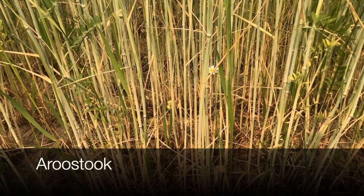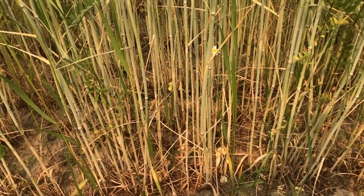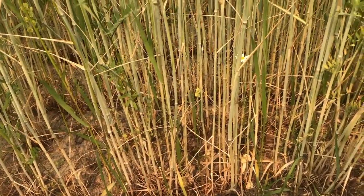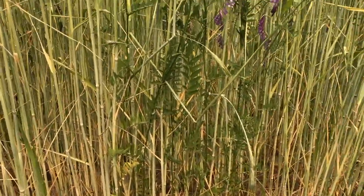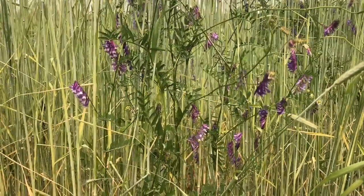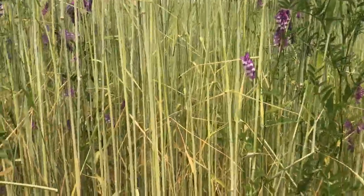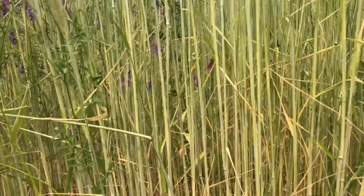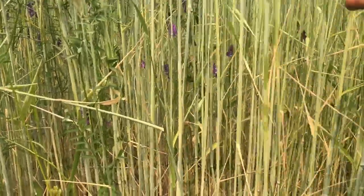Here we are in the Aroostook rye, ready for crimping. It is June 6th. We can see that there's very little weed pressure in here, and we have vetch growing — not quite as much as we had hoped, but that is ready to go. Aroostook has really very thick stems on it, so it seems quite susceptible to crimping.